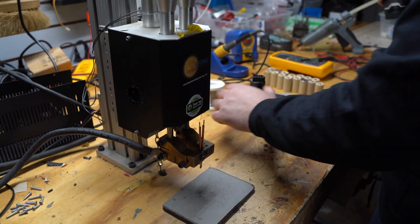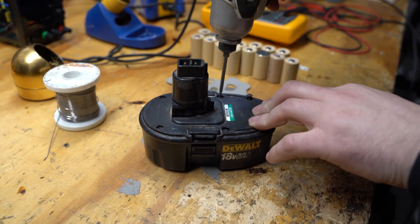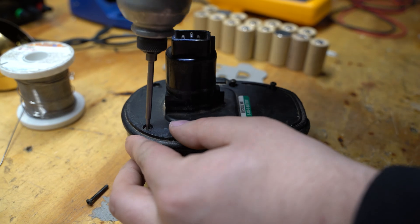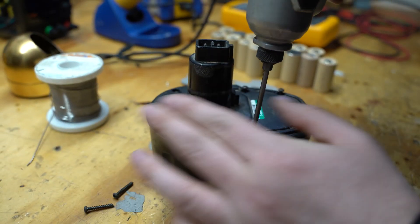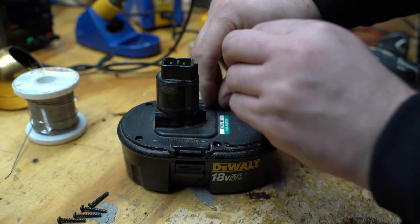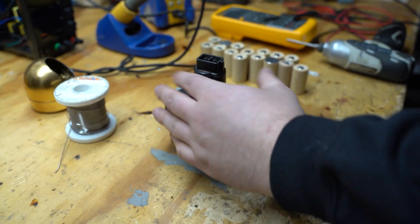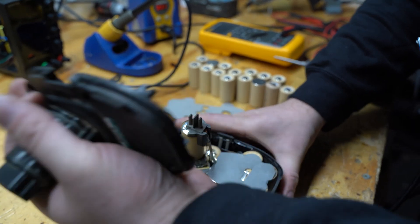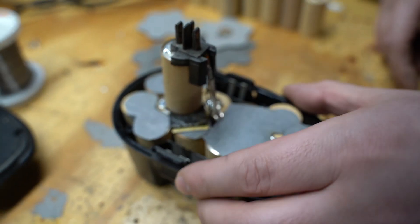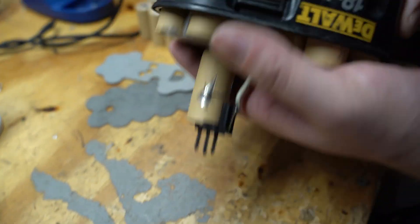The first thing we're going to do is open up our 18 volt DeWalt. It's got a Torx bit here. We're just going to spin all these screws out and set them aside. I usually put them right in here. Then to get this top off you're just going to want to remove it. That's what it's going to look like inside. Now this is one that's been rebuilt before — you can tell because they're soldered here, obviously not from the manufacturer.